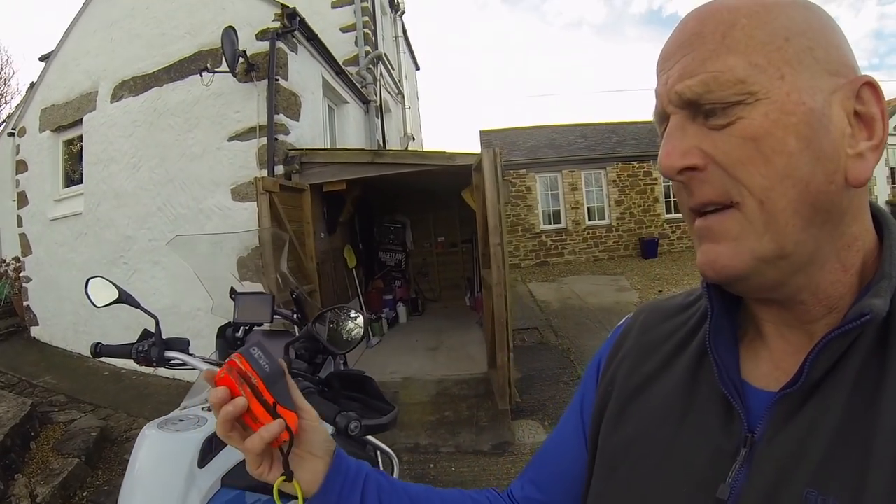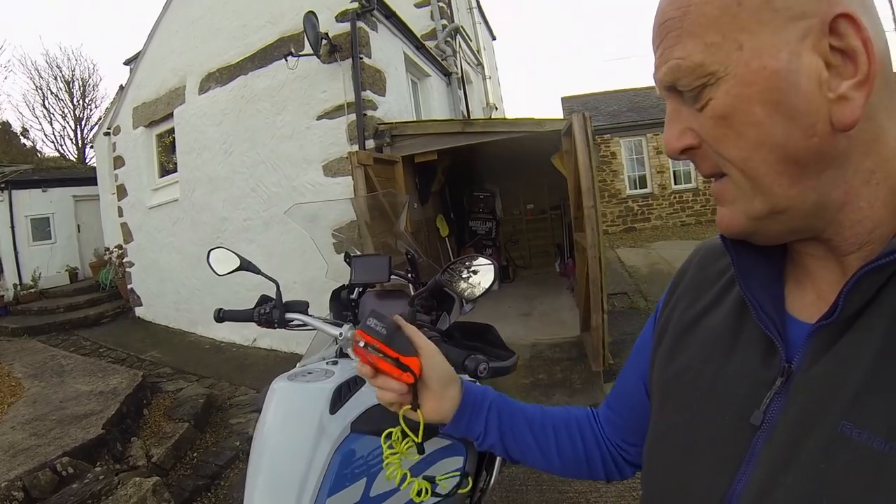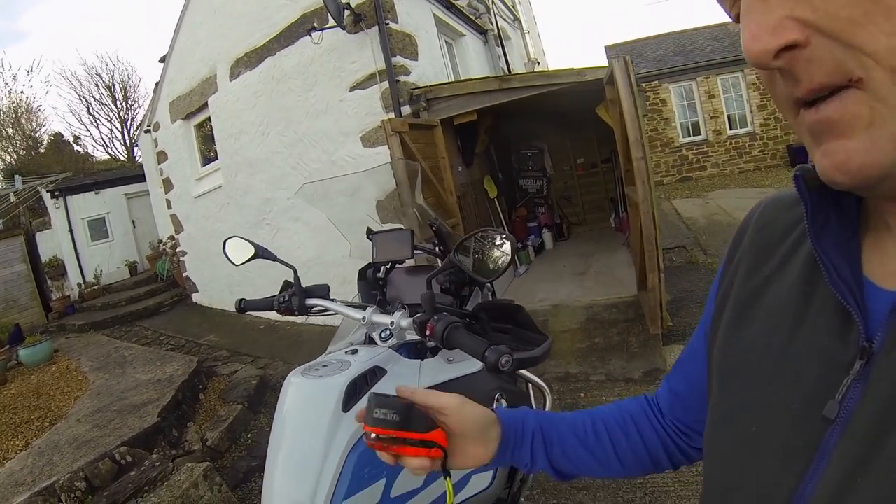What I'm going to try and do is show you how it works, but typically what I use normally is one of these — the old trusty disc lock, which is fantastic. You put it on the front disc, put the little strap around your brake so you know you're not going to drive off with it. I've seen people putting them on the rear brake disc as well, and I've also seen people using chains, but when you're away on tour you don't want to be carrying a massive big chain.